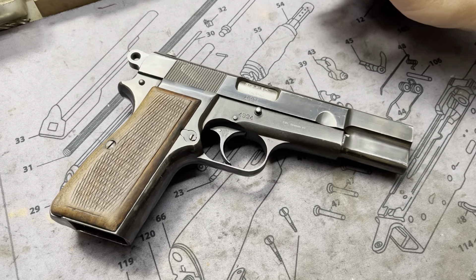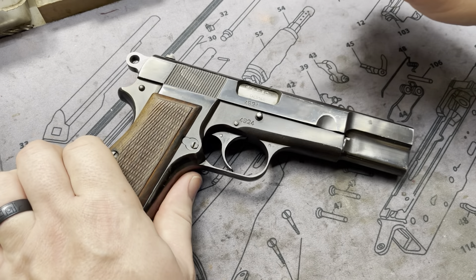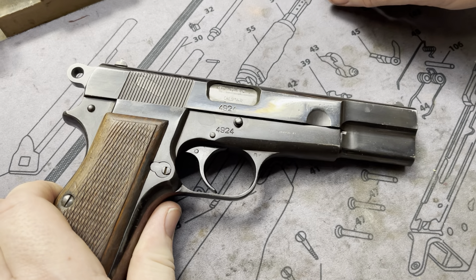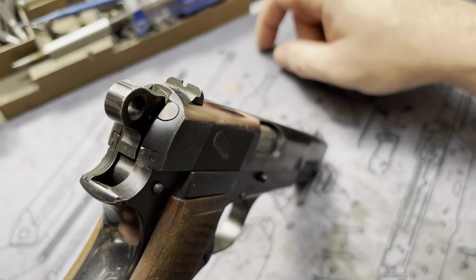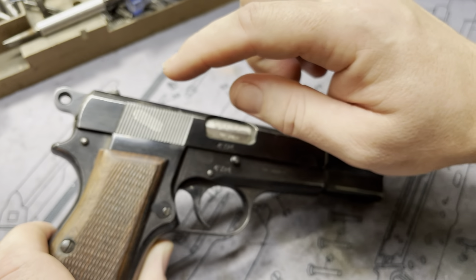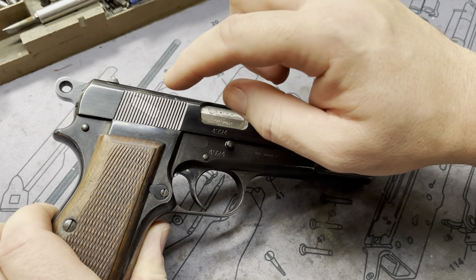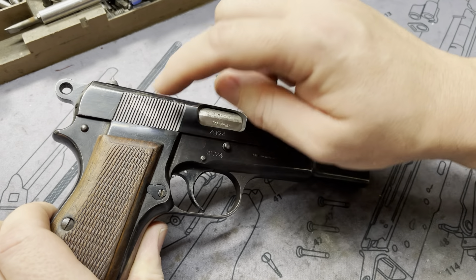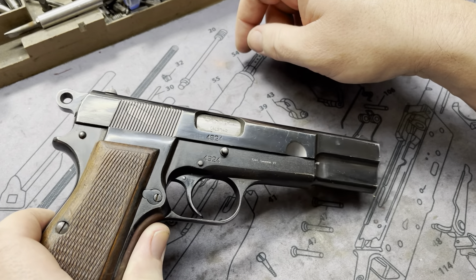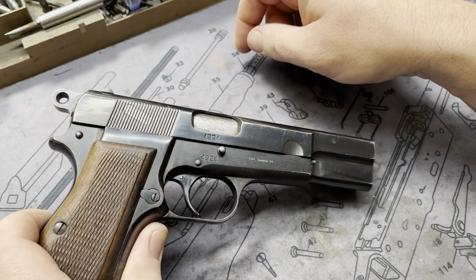As far as Mark 1s go, some of the characteristics: it has the takedown relief on the slide for the takedown lever. We also have an internal extractor, very much like that of a 1911, just higher on the slide. That extractor internally holds in the sear lever retaining pin, and it's actually machined in with the serrations on the slide. Really cool — see how these old guns have evolved over time.